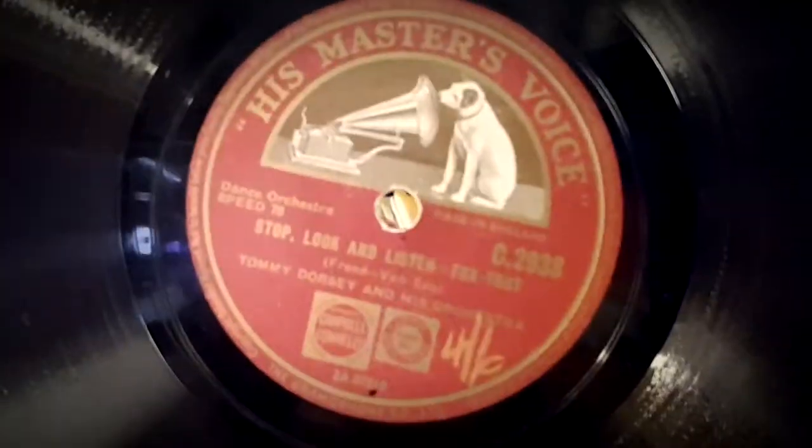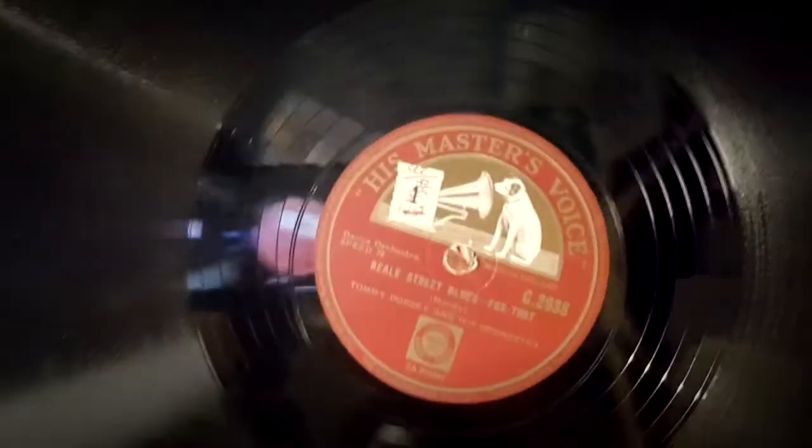Oh my goodness - 'Beale Street Blues', Tommy Dorsey and his orchestra! And 'Stop Look and Listen', Tommy Dorsey and his orchestra on a 12-inch - fantastic! The quality is superb. There's a little chip just there but it's not gone into the grooves. Look at this! What I'm going to do is stick photos up - it might be easier to do that from now on.